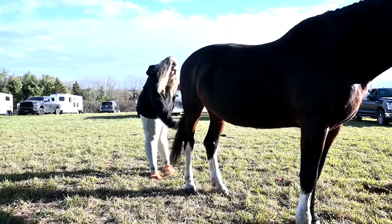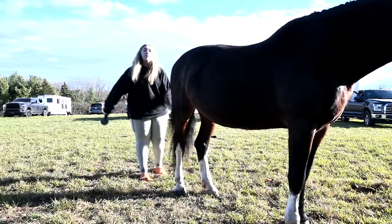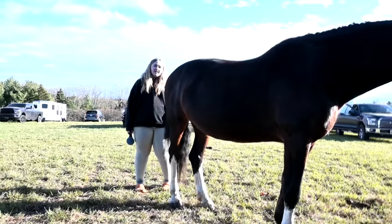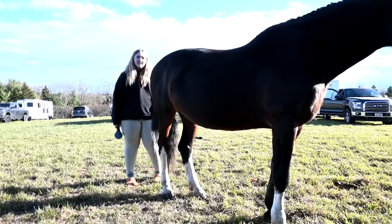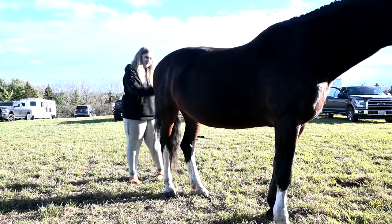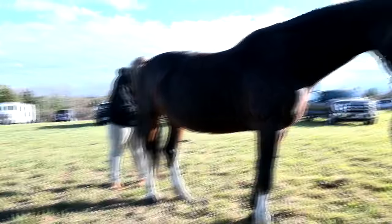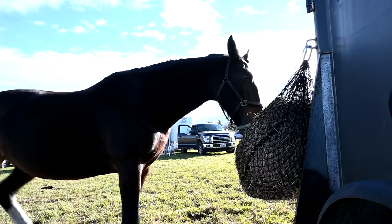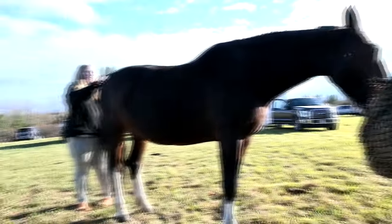I like straight tails better than curly tails. I feel like more mares have curly tails. I wanted to put product in and straighten it all out and make it gorgeous. Anyway, I did her forelock and it was easy — she's gonna be so cute with her mane braided.